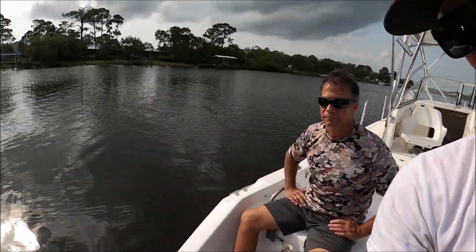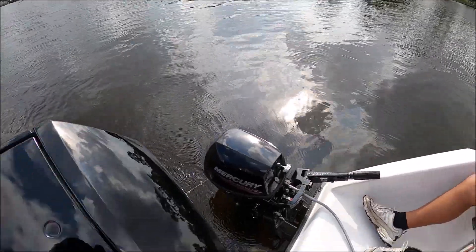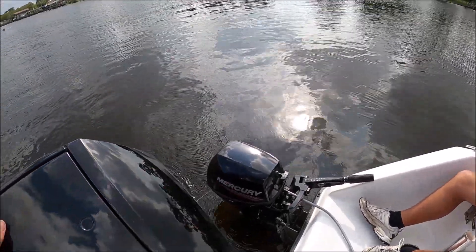What's going on y'all, welcome back to Sea Shift. Today we got out on dad's boat with the 2019 Mercury four-stroke 9.9 horsepower. We're gonna be breaking this bad boy in.